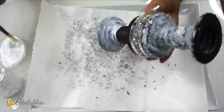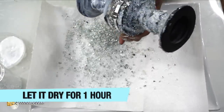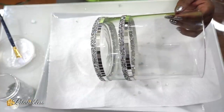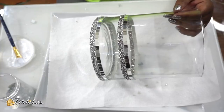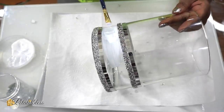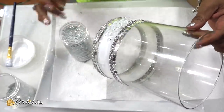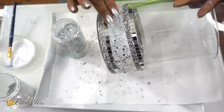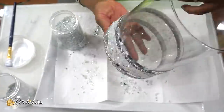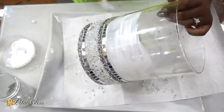We're gonna set the candle holder aside to let it dry for one hour. Now we have our vase — we're gonna take some Mod Podge, brush it going all the way around, then add our crushed glass all the way around the container. We're just gonna keep adding Mod Podge and crushed glass until we reach the very top, then set it aside to let it dry for one hour.